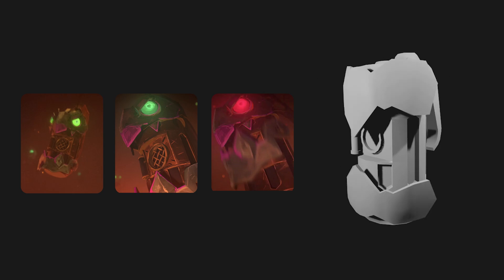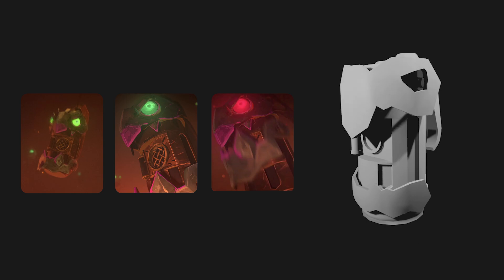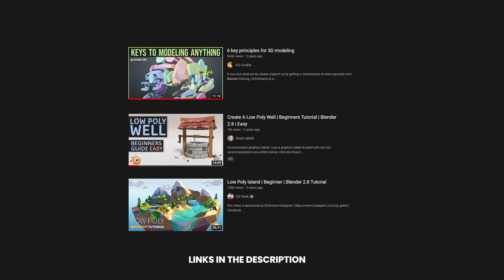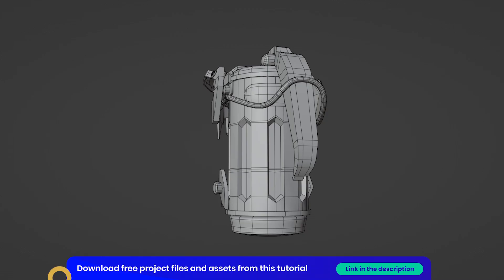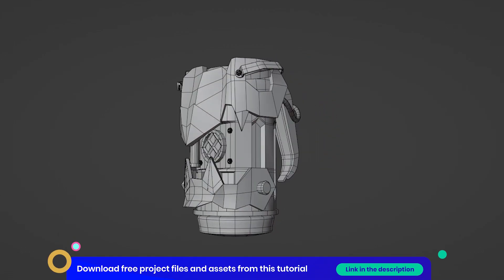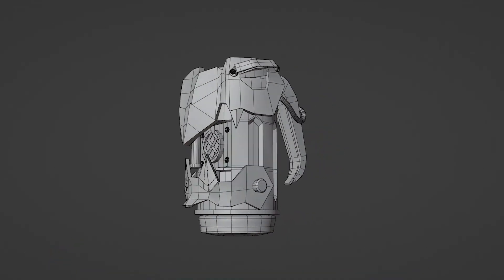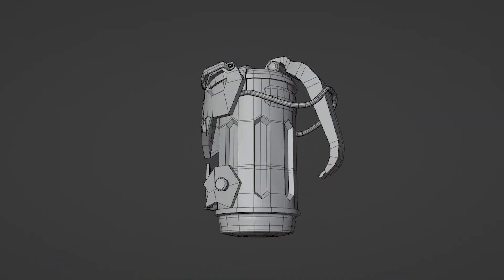I will leave some links in the description if you want to learn how to model things like this by yourself. There are a lot of good tutorials on how to learn the basics of modelling, and after you nail that down, this is very easy to do. However, I will include a version of the model inside the project file which you can download for free, so you can skip these steps and follow along with the rest of the stages if you like.